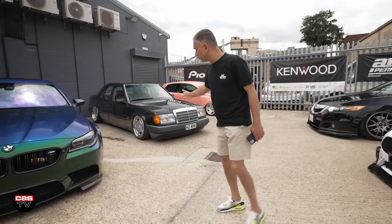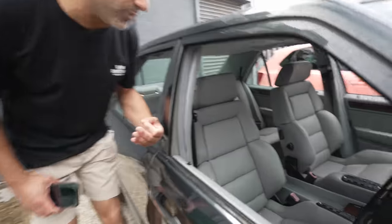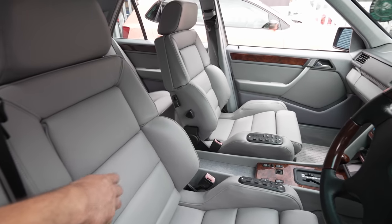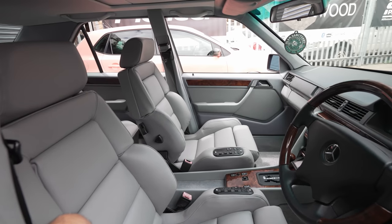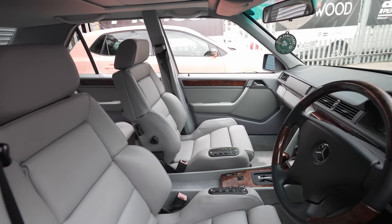There's also a classic W124 that we recently bagged. He's got the same Recaro seats we had in our W124, and it's all been trimmed in period-correct grey leather. I really like what he's done with this — hat off to you, Mark. This is really nice and I'm jealous, to be fair.